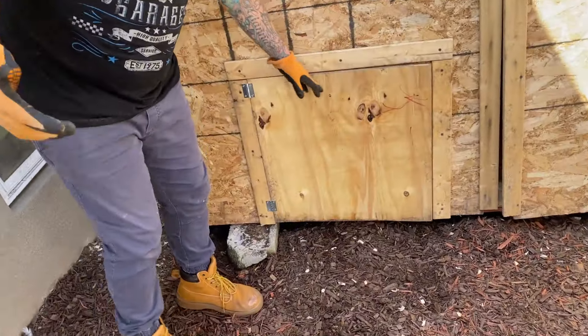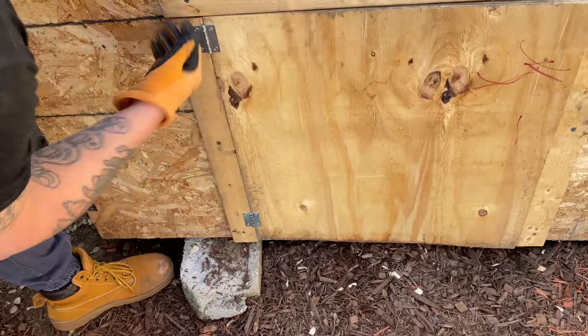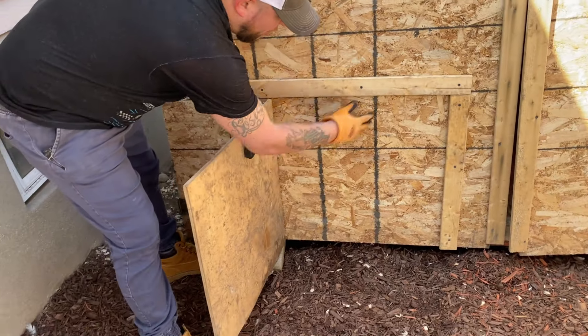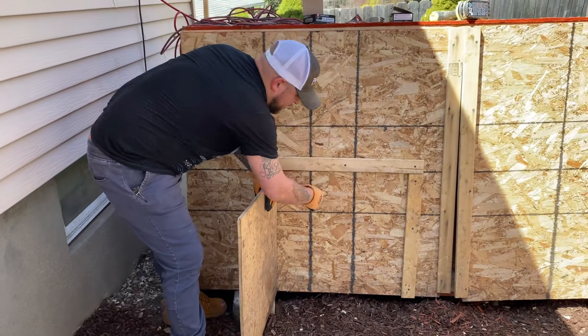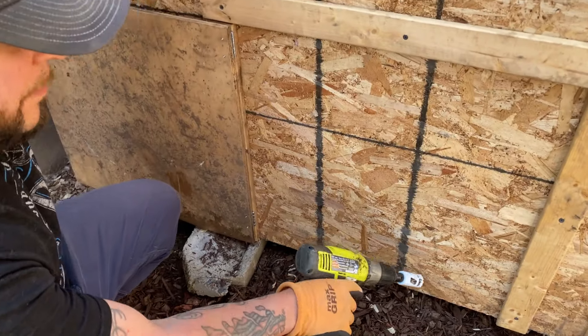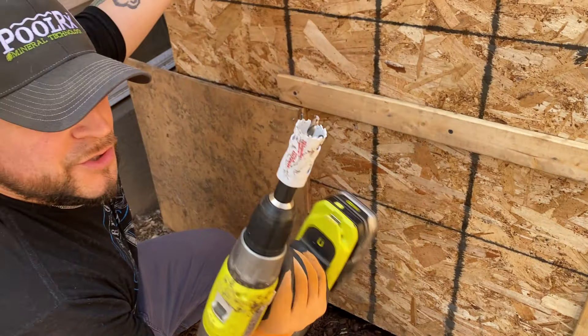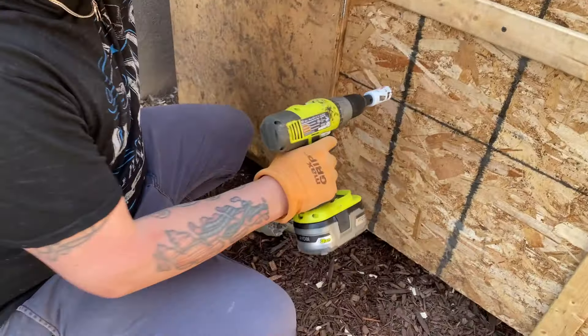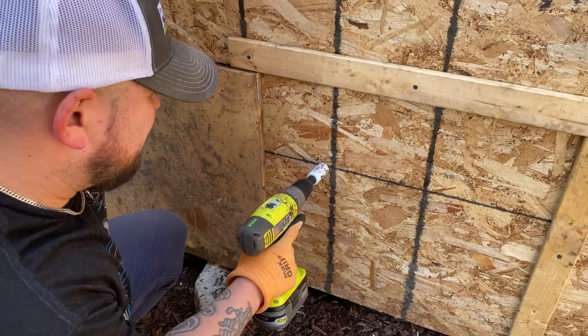It works! Super easy — two small hinges here. We put the little frame on, open this up, and now we can cut the chicken access hole however we want, however big. A little trick: I don't want to cut the bottom — we want to leave a little lip just so there's no draft. Use one of these hole saws to get started so you can fit your Sawzall blade in. And again, this doesn't have to be precise.